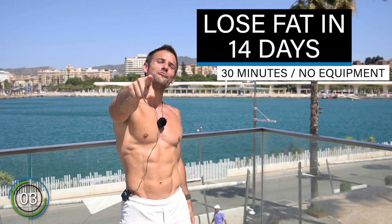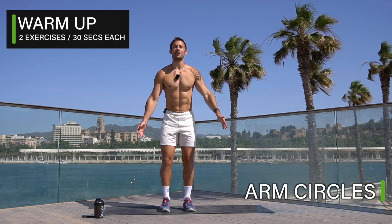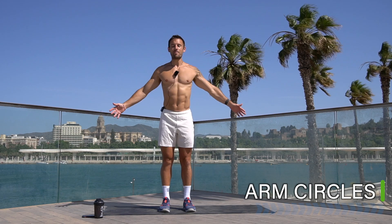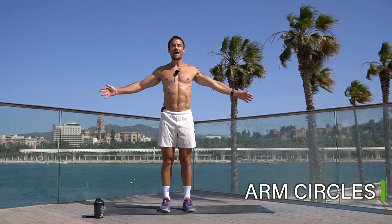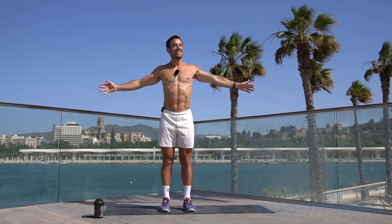Are you ready? Let's go! We're taking it into some arm circles for a two-minute warm-up before we go into the low-impact fat loss circuit. Also, it's extremely windy today, so if there's some background noise or you're wondering what this fluffy thing is on my chest, now you know.